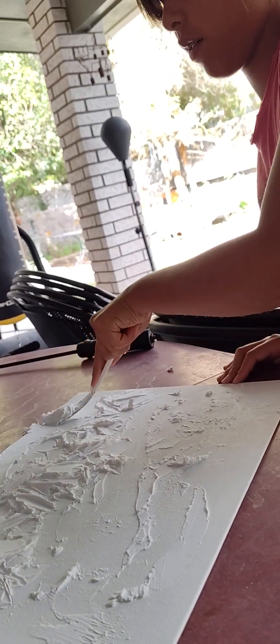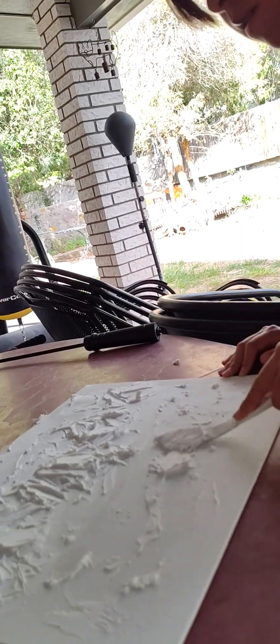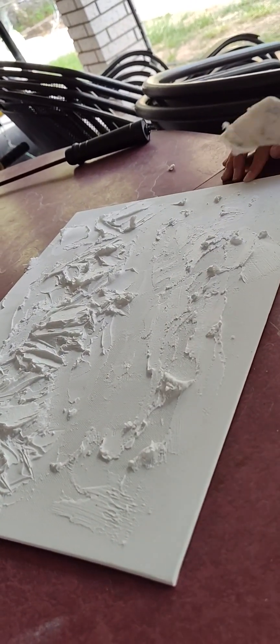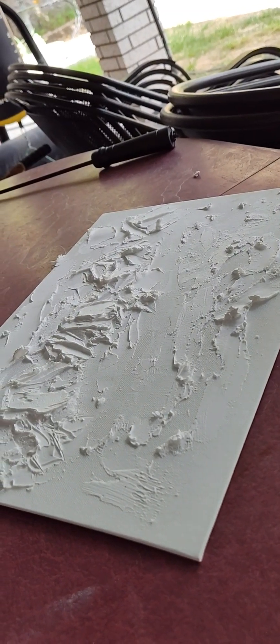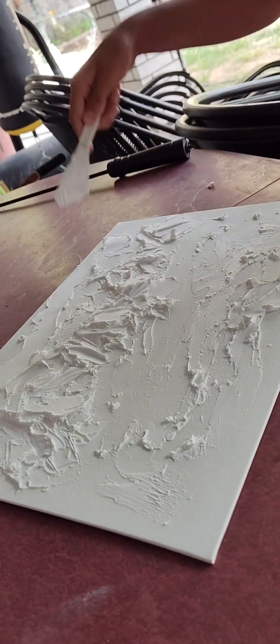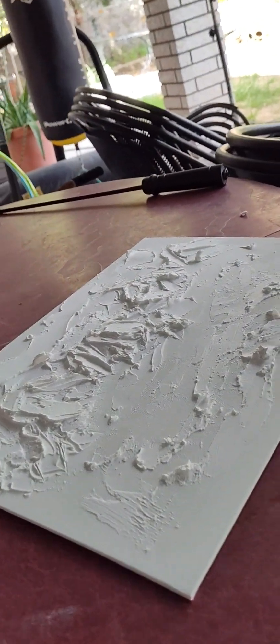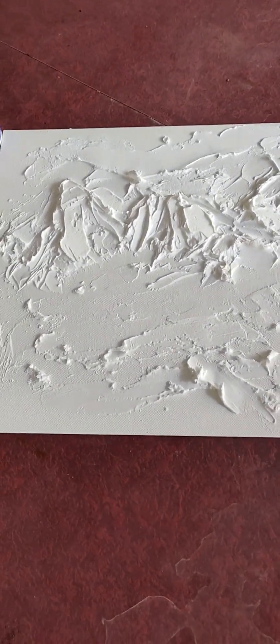You could leave it like that too, let it dry. And then this is like grass — however you want to do it. I think when it dries and you start putting the color and the shadows — oh, I like that. I already know what I see.